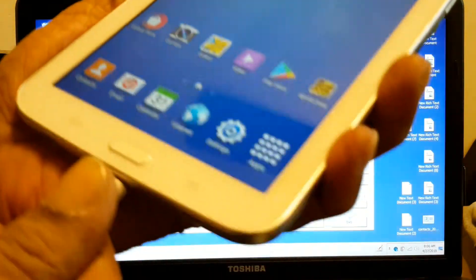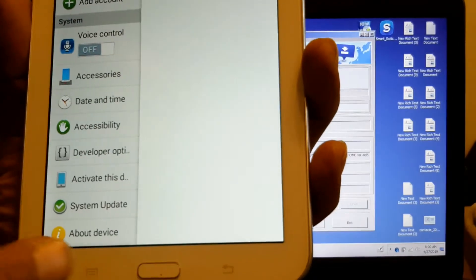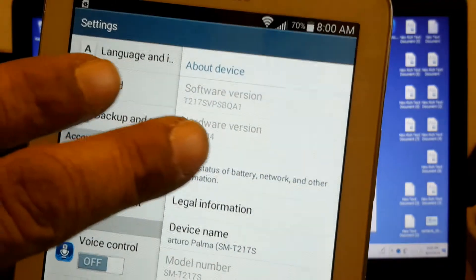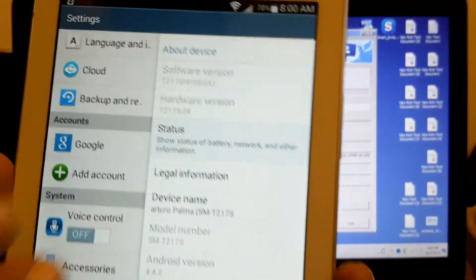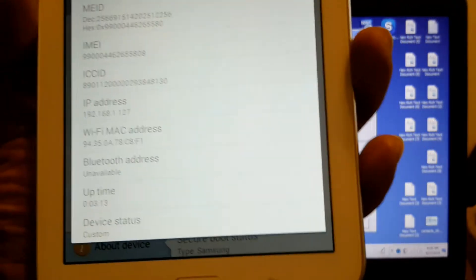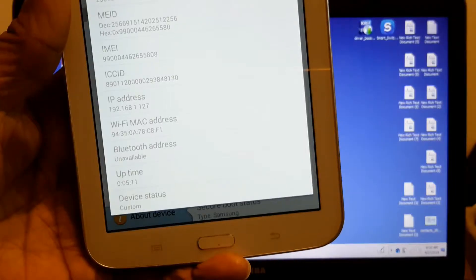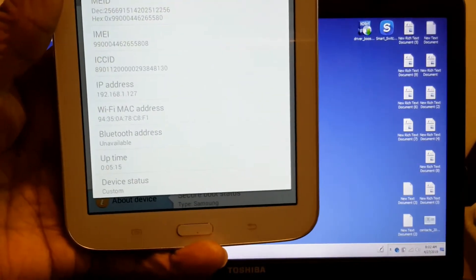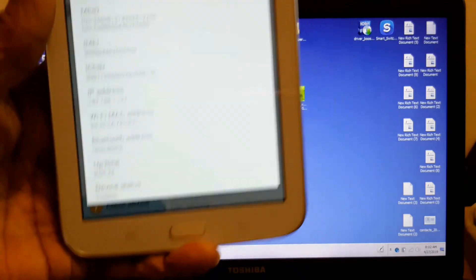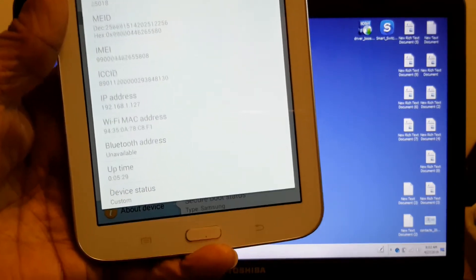Let me unplug it. We go to Settings, all the way down to Status, and scroll down — and we still see 'casting ROM'. So we're going to have to do this again. We still have a casting ROM, so what I'm going to do is restore it one more time. I'll show you the beginning and then skip to the end so you can see the results.